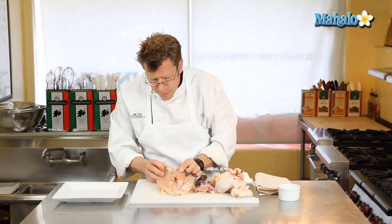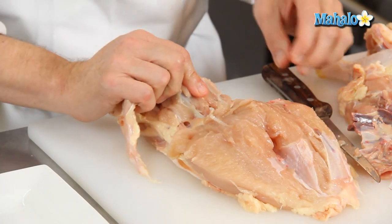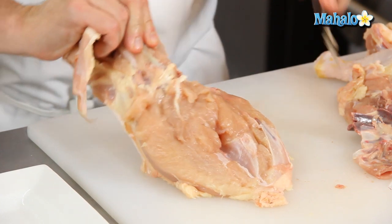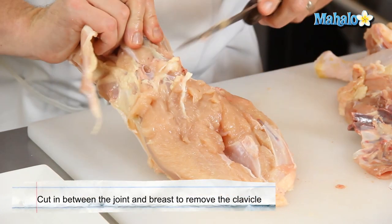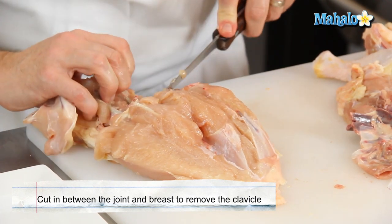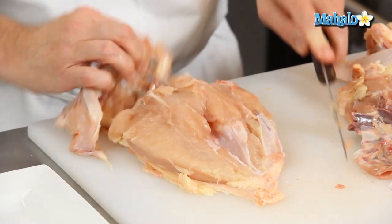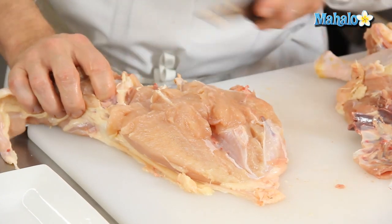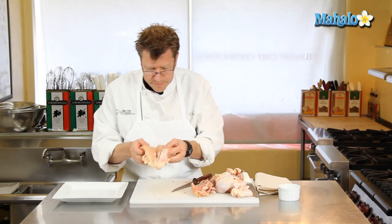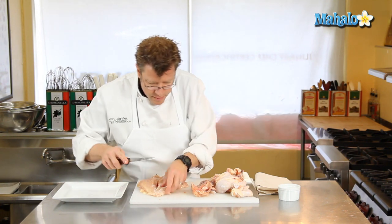With the rib bones removed up towards the top or the shoulder of the chicken breast, you also have a little bit of the clavicle. As you start to expose it, you can actually see the end of the joint — very much like the wing bone. Cut right in between that joint and the breast itself up near the shoulder, separate that and give it a little pull. That's all good for the stock pot as well. There may also be a little bit of bone right there — get underneath that and cut it away.